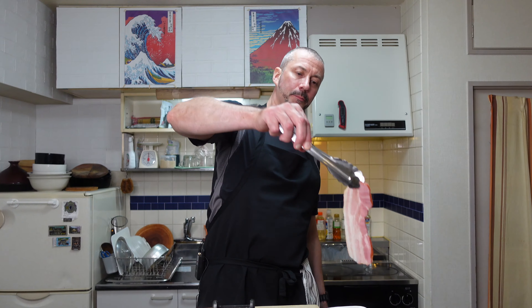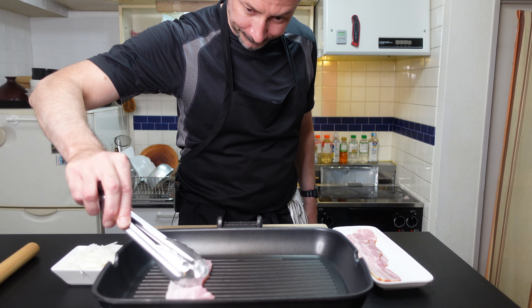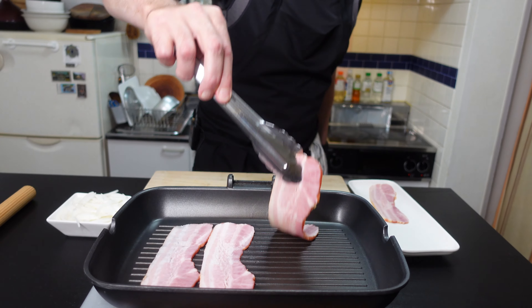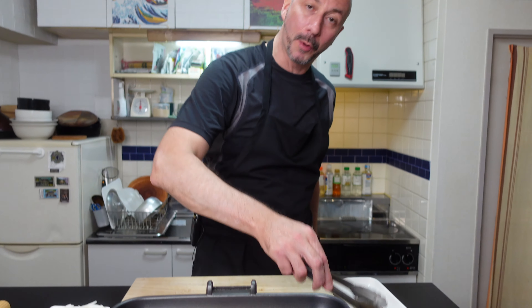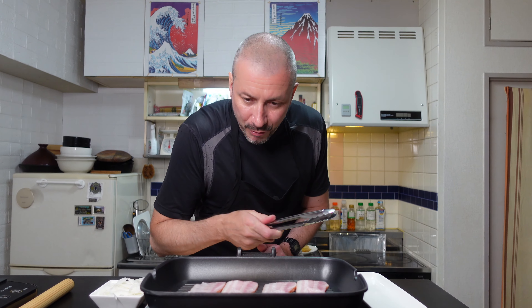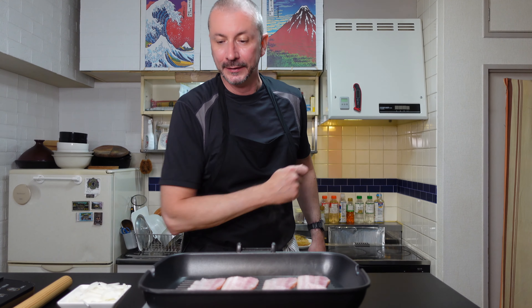First of all, let's get the crispy bacon and onion going in the pan. Let's do this. Bacon into your grill pan — four big slabs of bacon. This is slightly smoked bacon, extra flavor. And when that's lovely and brown, we'll put in the onions.